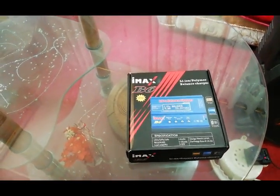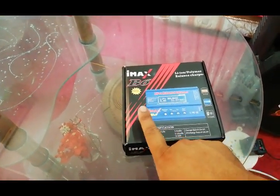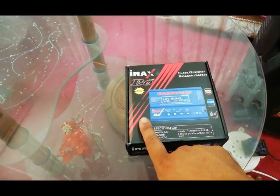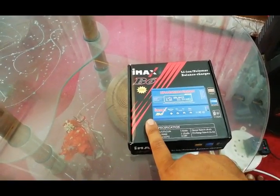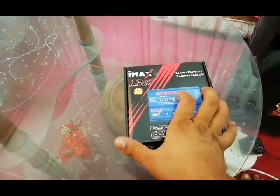Hello there. I have about three pieces of IMAX B6 charger and this one is not working at all. Let me show you what the problem is.